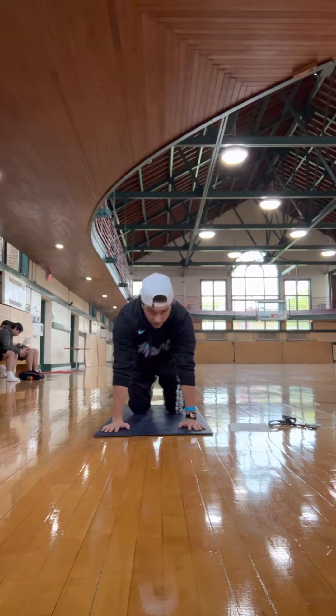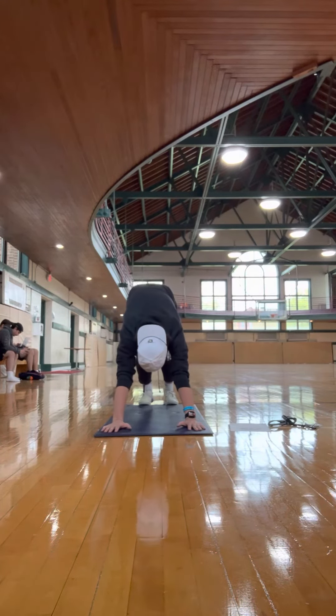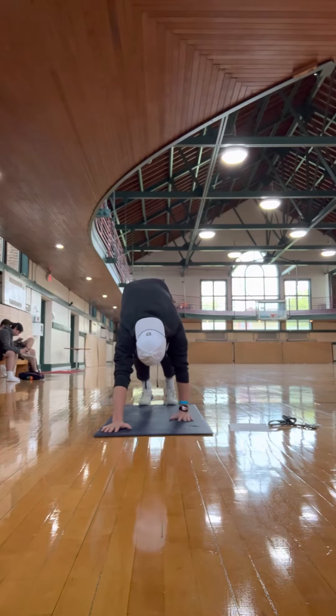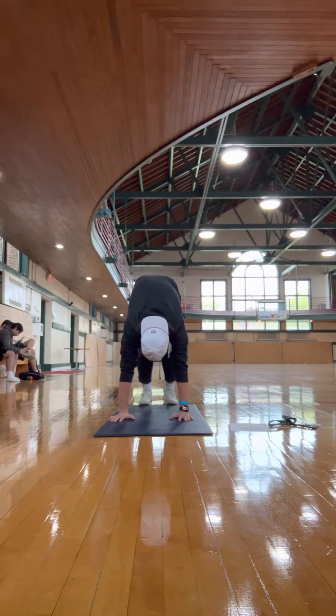And then up into the Upward Dog or Downward Dog. Push up. Heels on the ground and palms on the ground. You'll feel a good stretch in the back of the hamstrings and the back.